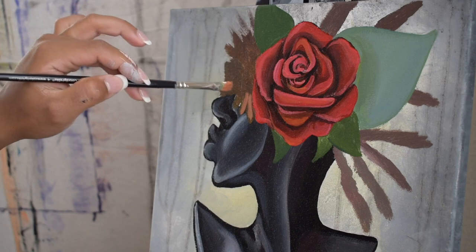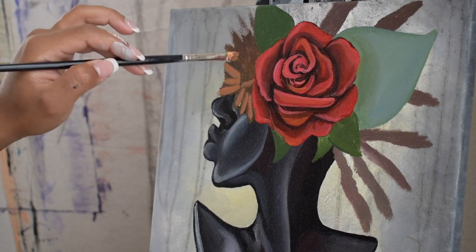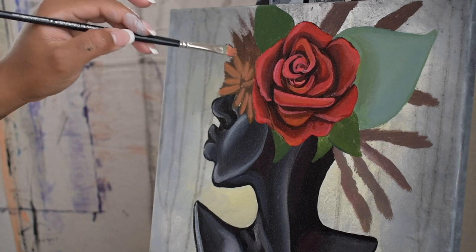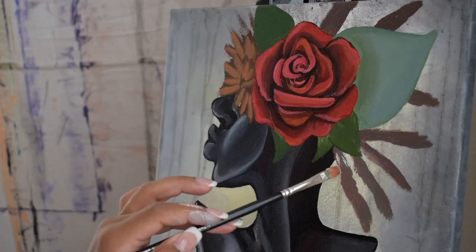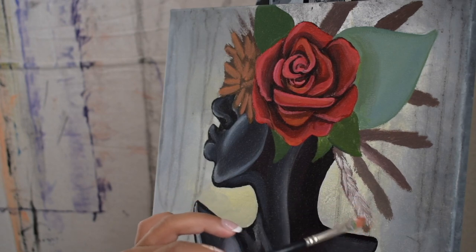Because the surrounding foliage is not really the main focal point of the centerpiece, I'm just adding enough color and detail to where you know it's there but it's not really overpowering the flower itself.